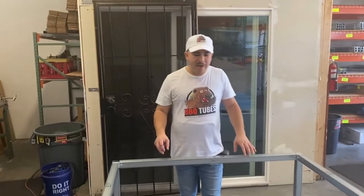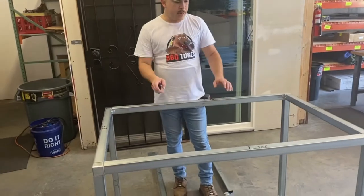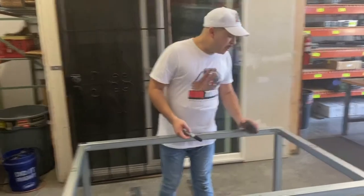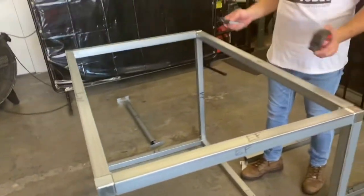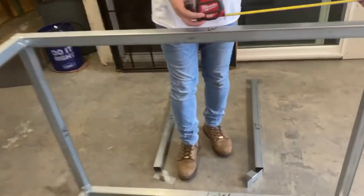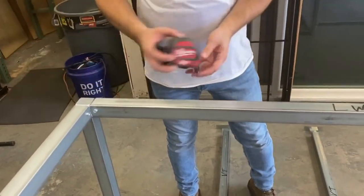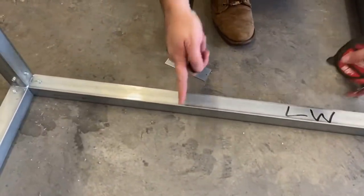Now that we have most of our module screwed together, we're going to put in our vertical tubes. Using a measuring tape and a marker, you're going to put the vertical tube centered on each end frame here and here. On the non-appliance or back side, you'll want to put them 16 inches in, spaced evenly, just like we did on the bottom.